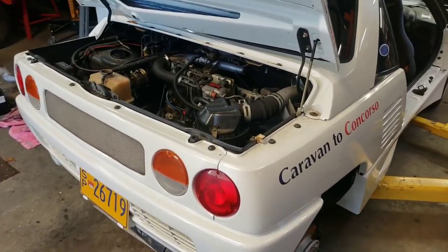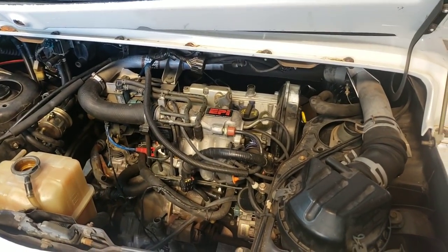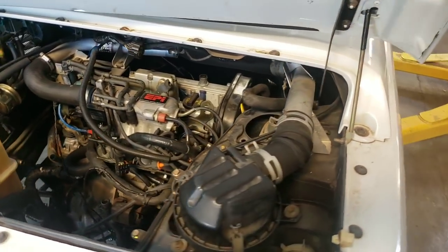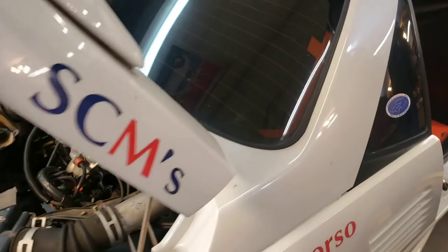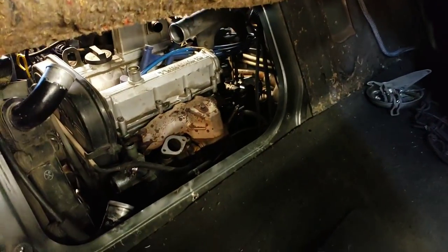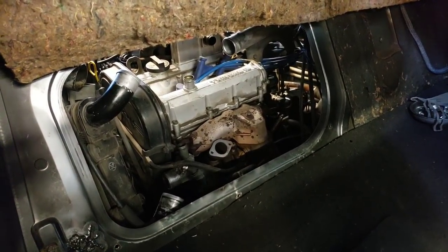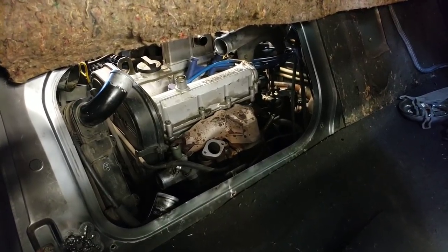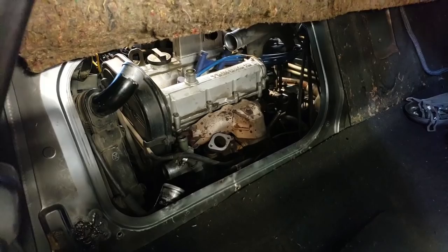We went over in the prior video how difficult this engine is to get at because of the mid-engine design. You can see the top of the head is right up against the back window, which is the package tray. And you've got basically a window to work through. I looked at this for a long time and thought I could snake that head out the window. But that's not going to happen.